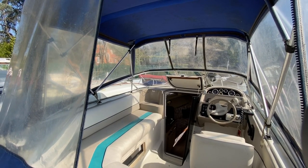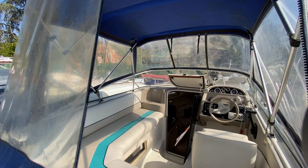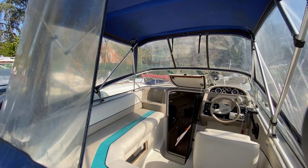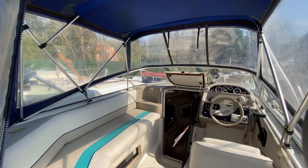Quick run through on canopies. As I said, it's standing height camper covers on there. The forward screen, side screens and the rear screens all come out and then you would end up with a bimini over the cockpit if it is really hot and sunny and you just want some shade.